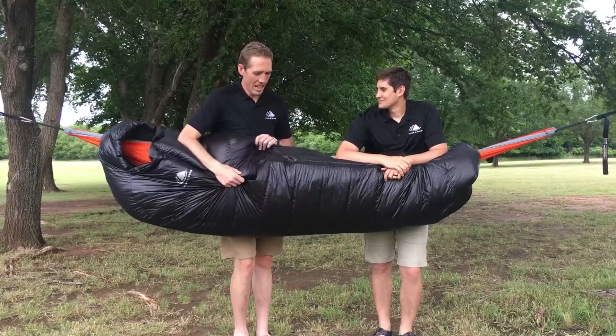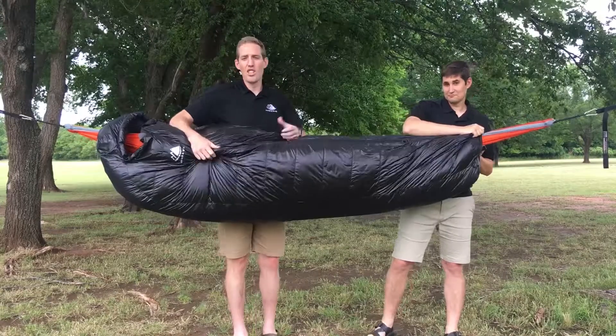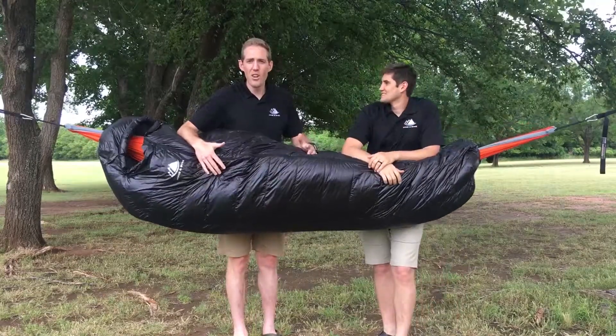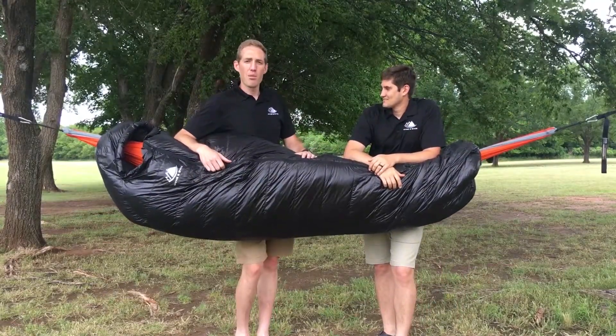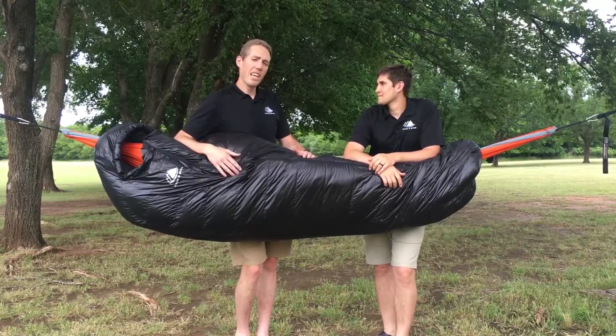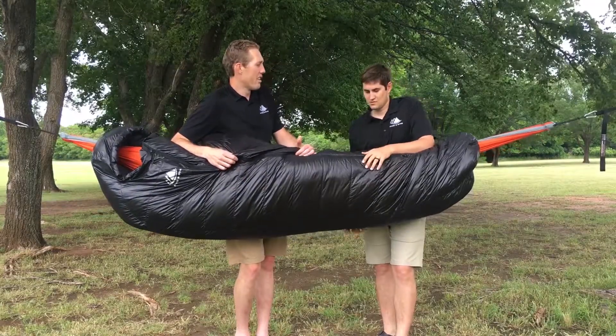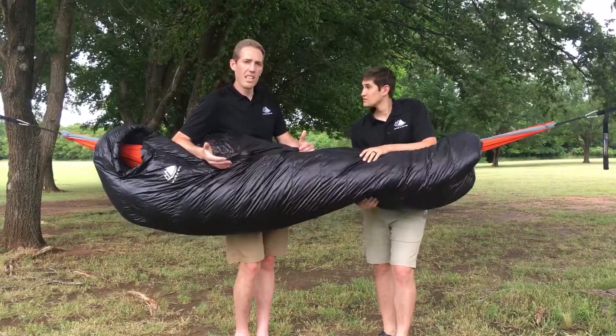Join the beautiful day with our hammock-compatible down sleeping bag — you can use it with a hammock or on its own. Either way, we're just taking a couple of questions from you guys as our customers. One question that we get is: how can down fill be so much lighter than synthetic yet insulate so much better?